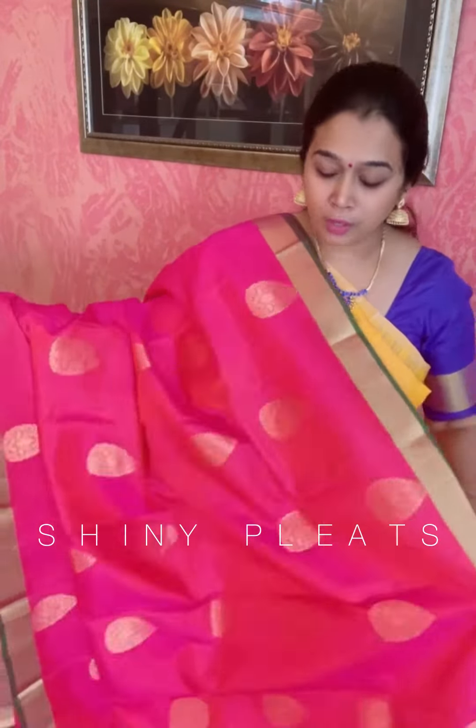Hi, happy morning! Welcome to Shiny Place. This is Hamsa here. In this video we are going to see two beautiful lightweight Kanjibram sarees — extremely light, soft-finished Kanjibram sarees. Let's get into the video. This is the first saree.